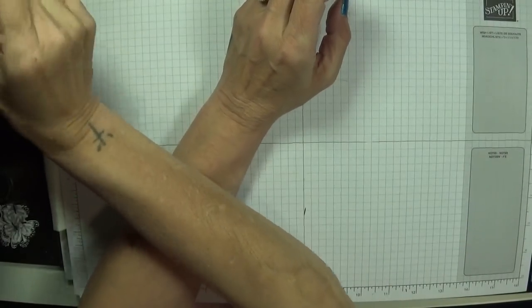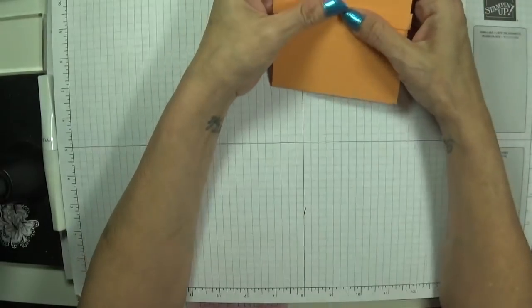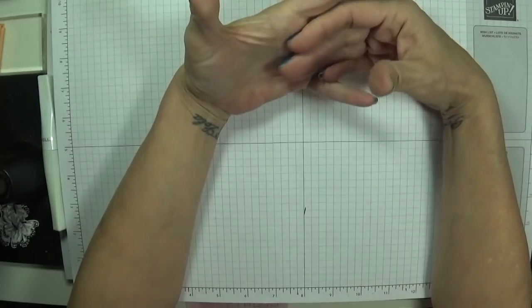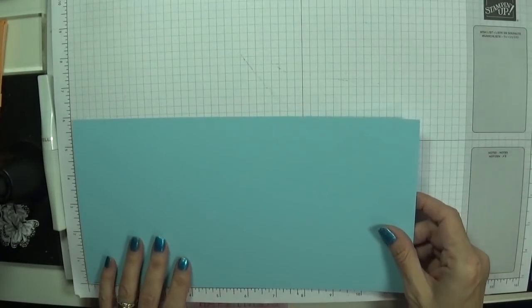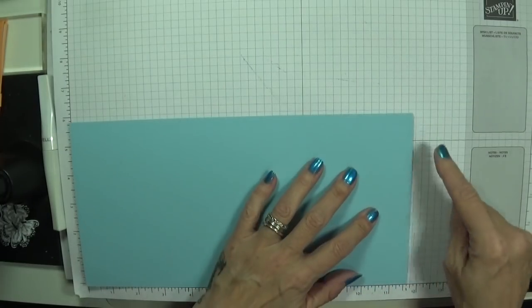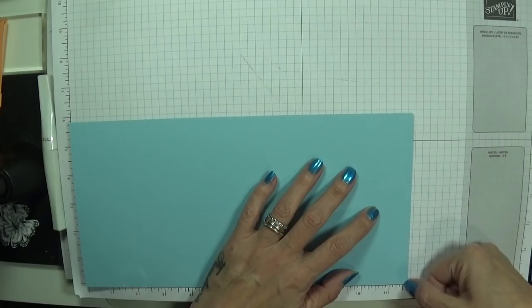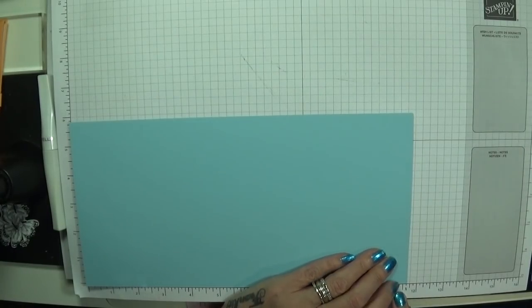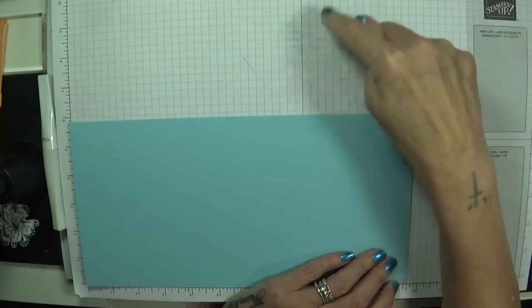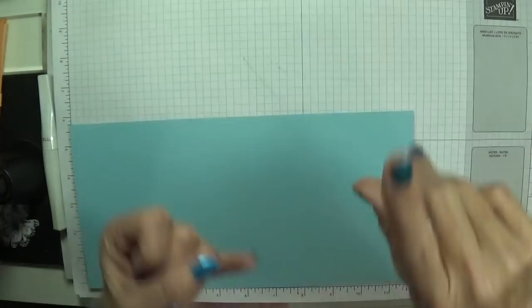I made my first one out of 12x12 paper because I found some old stuff in the drawer — it's retired, this is Peekaboo Peach. But I thought that's not fair on those who haven't got 12x12 paper. You will need a piece — I'm going to use Balmy Blue. You'll need this at 11 and 5 eighths, so you're taking just an eighth of an inch off because this is 11 and 3 quarters. If you're American, yours is 11 and a half, so you would need to take yours down to 11 and 3 eighths.